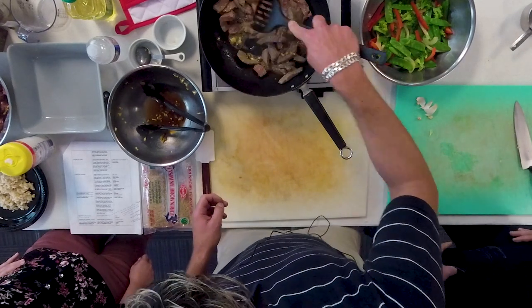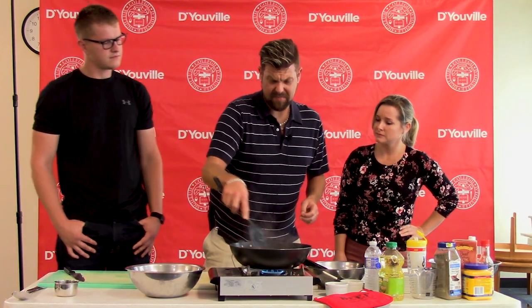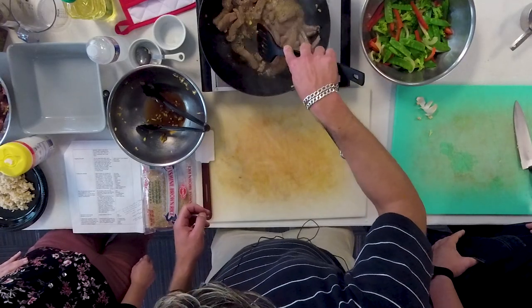Can you use other cuts of beef with this recipe? You can. The trick I like to use is that anything ending in the word 'loin' is lean. Top sirloin would work well.